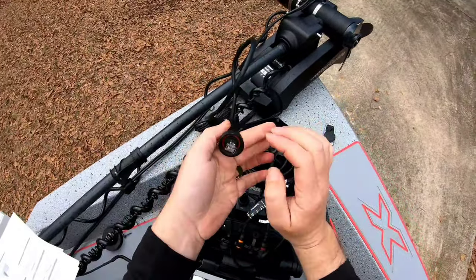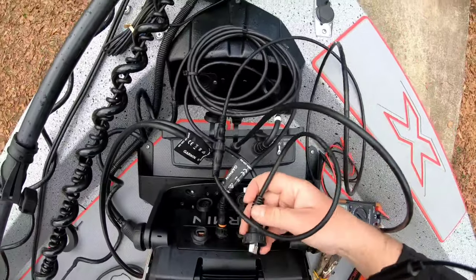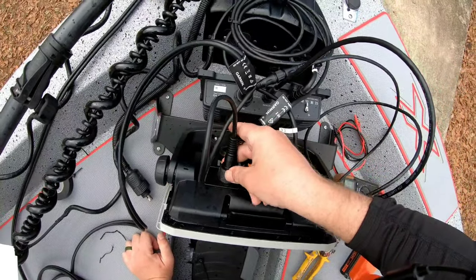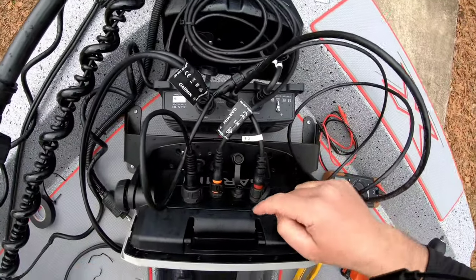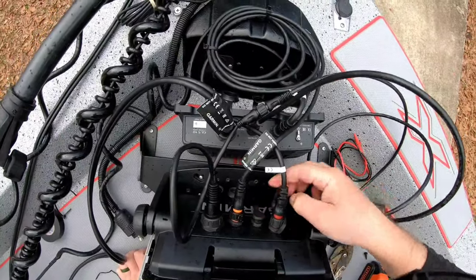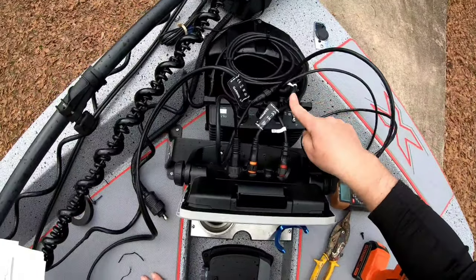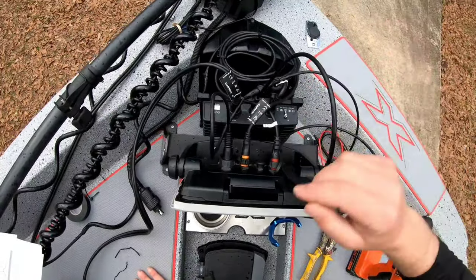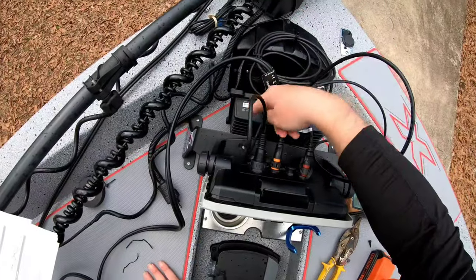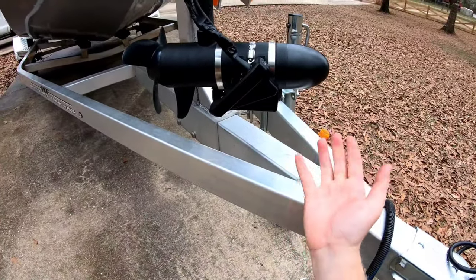We've got our power wire in, our network cable in, and our transducer wire in coming from the transducer. On the network wire from the GLS 10 box, the end connects to what they call the RJ45 connector. You connect the RJ45 cable and your NEMA cable together, and that end goes into the panoptics slot on your Garmin unit. The NEMA cable can also connect to other Garmin units on your NEMA backbone. So to recap: power wire run up front, RJ45 cable into the panoptics port, transducer wire from the transducer to the box — that's it.